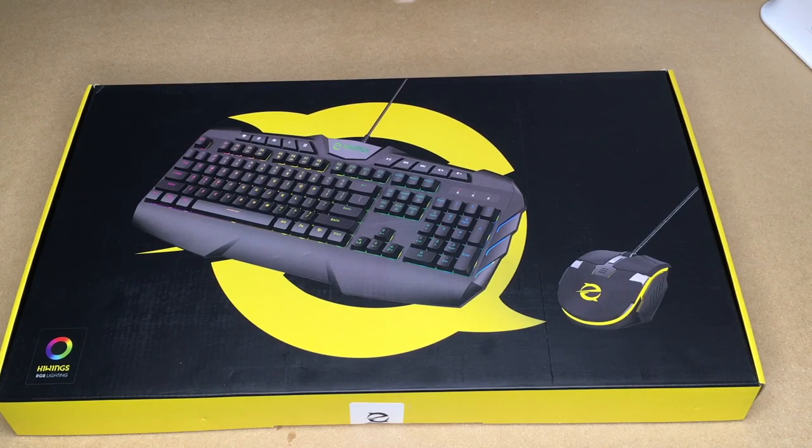Welcome. In this video I'm going to be taking a look at this High Wings gaming keyboard and mouse kit with RGB lighting. This was provided to me by the distributor, but they're not compensating me for this video and they're not reviewing it before I post it. If you find this video helpful, I'll put a link to it in the description on Amazon, and if you use that link it helps me out a little bit and doesn't cost anything extra.